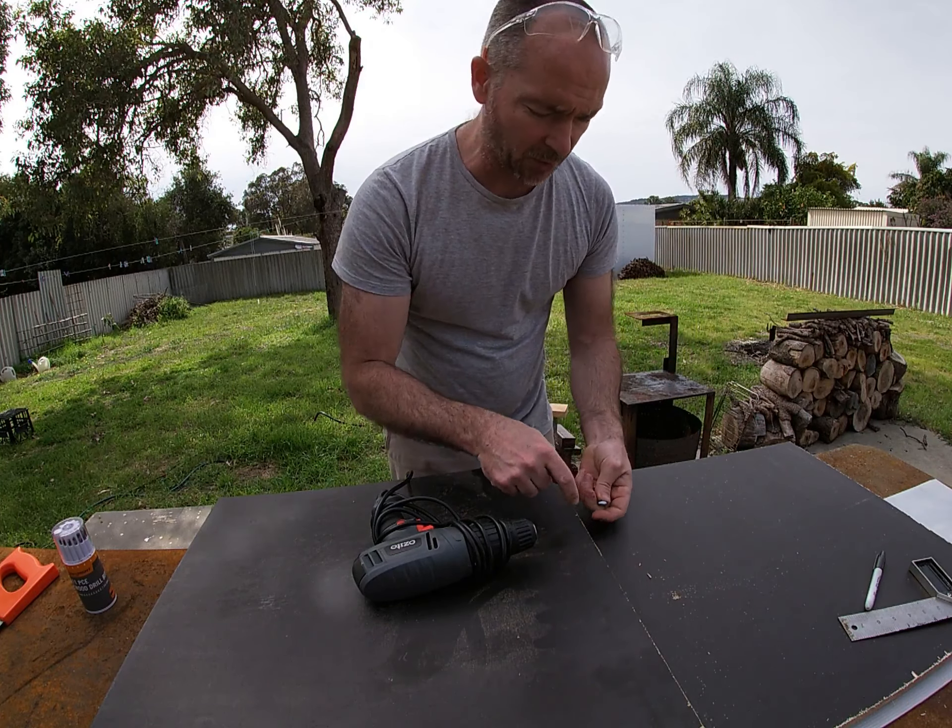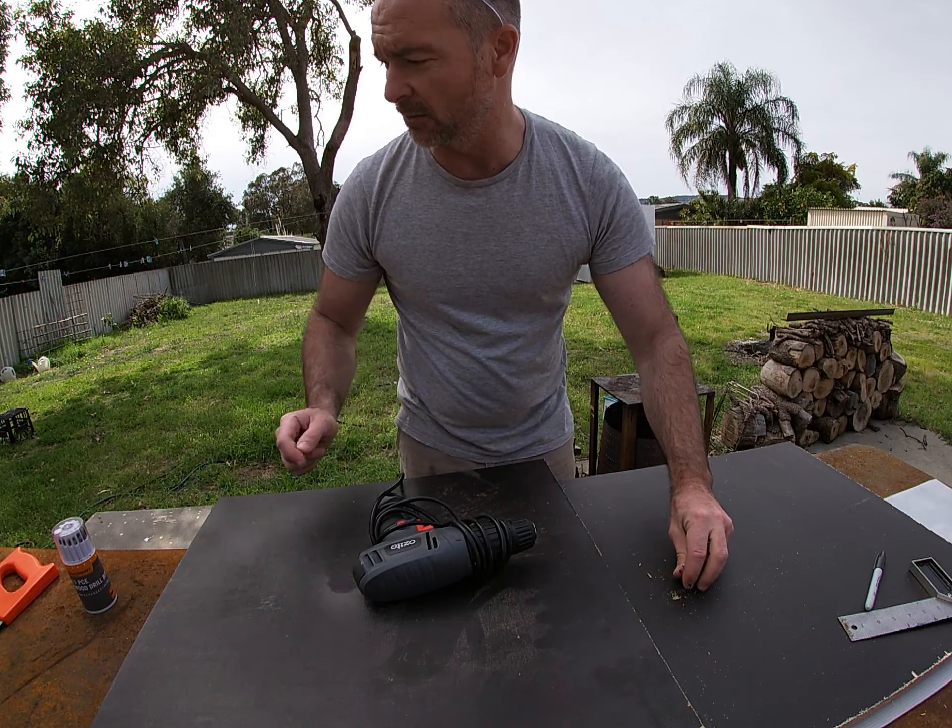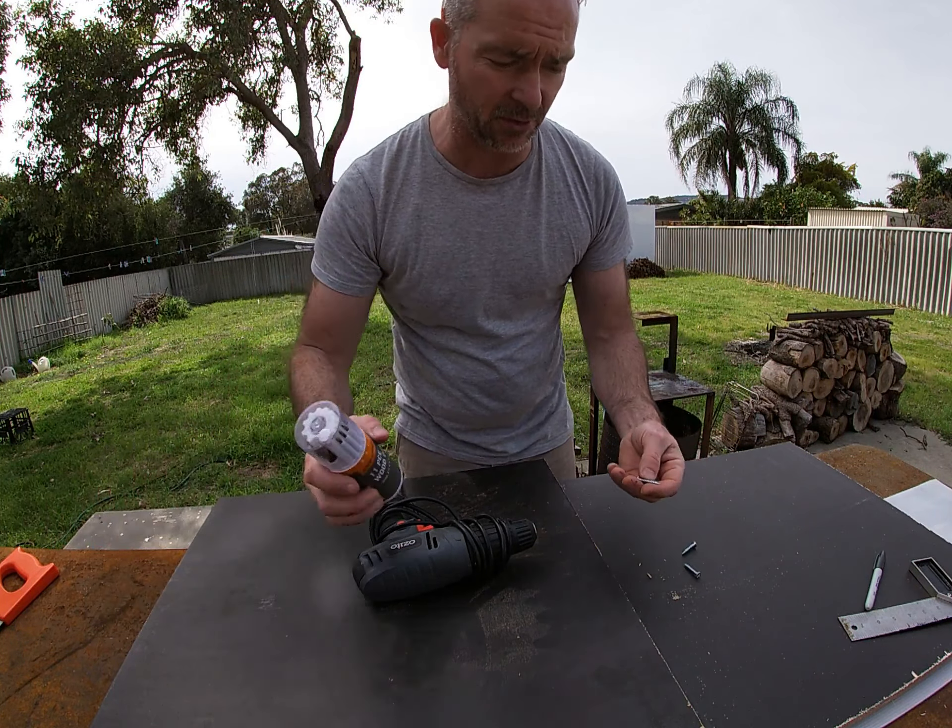All right, so there's the base. There's how the two sides are going to attach to it. I'm just going to use some pine rails just to keep this square. And the one at the back is where the backing board will sit.